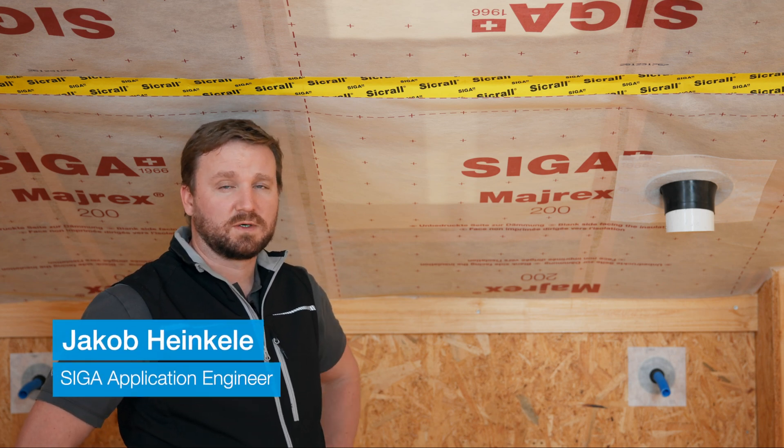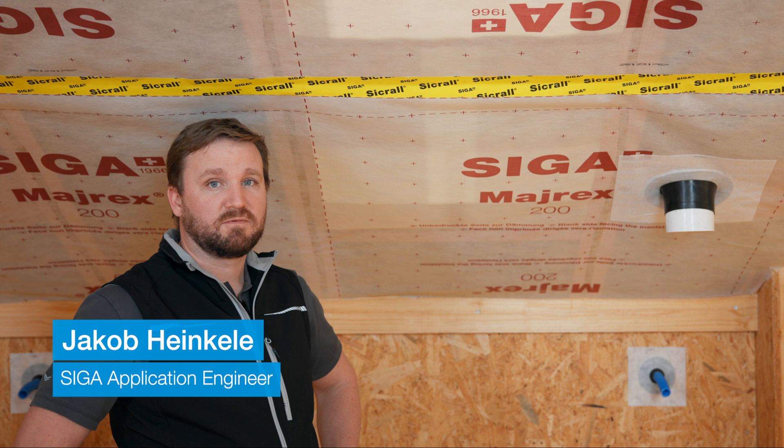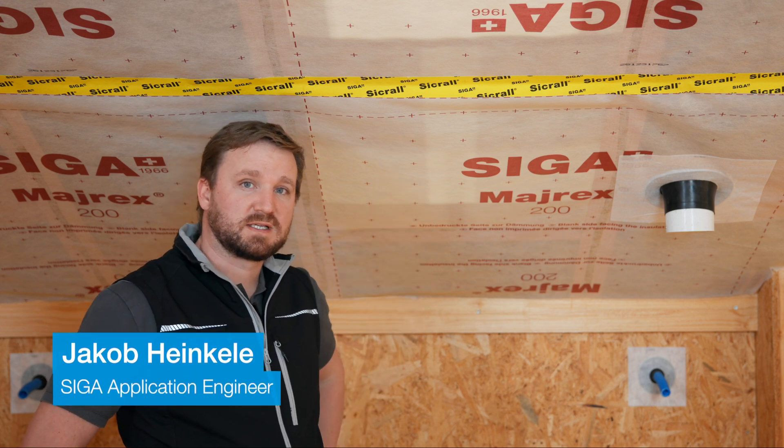Hi, I'm Jakob from SEGA, and today I'd like to show you how you can connect the vapor control layer airtight to the skylight.